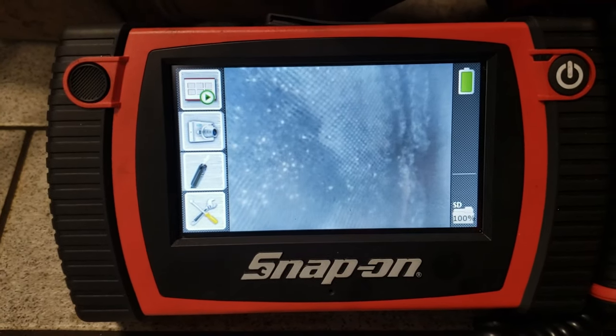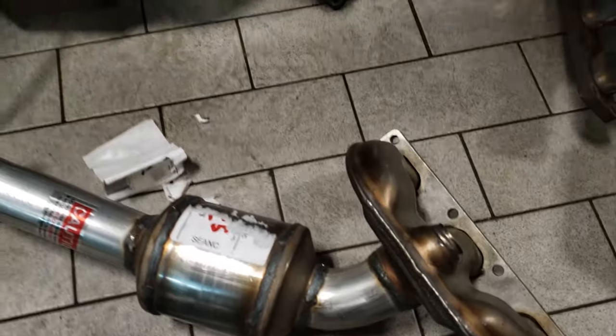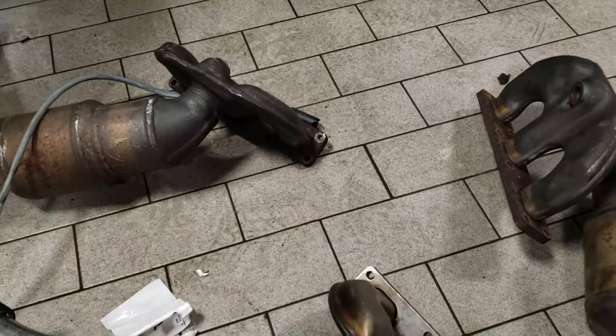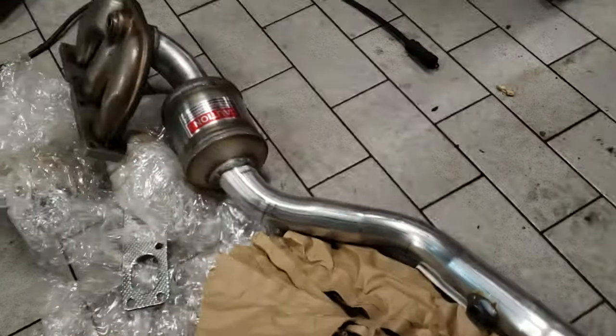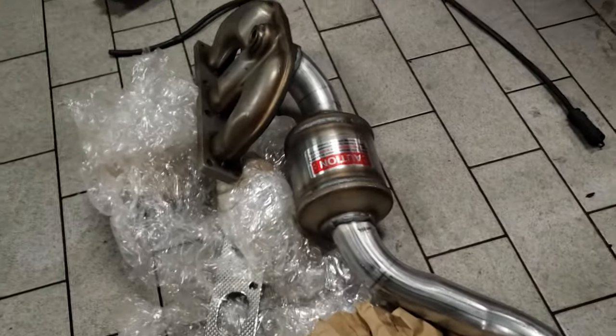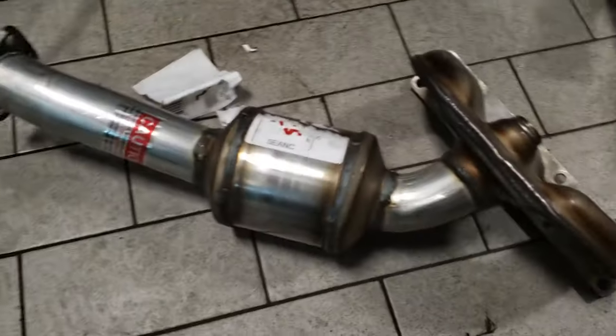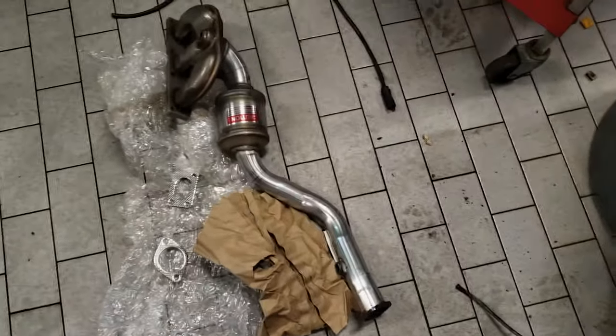Dirty boys. These are the new cats — I got these from Arizona. I don't even know the name of the company if I'm being 100% honest, but these are the new cats. Completely different design, but I was told and recommended to get these. They're a quick option and not as pricey as OEM, but apparently they're supposed to work as good or better.